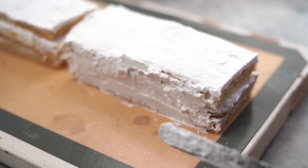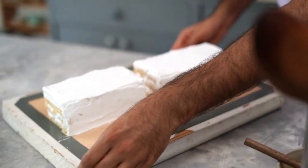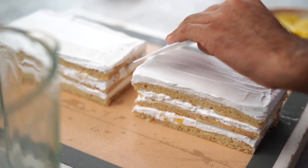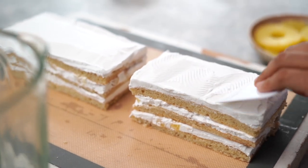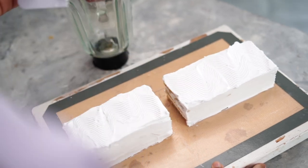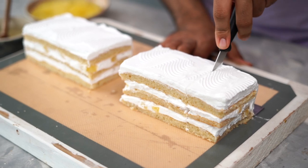I am now going to frost the backside of each of these pastries with more whipped cream. Using a cake scraper, let's make a design on top — which is completely optional. Finally, I am going to cut my pastries into individual 2-inch slices.